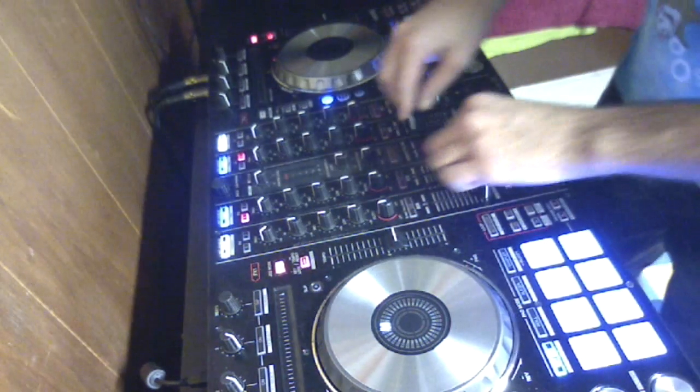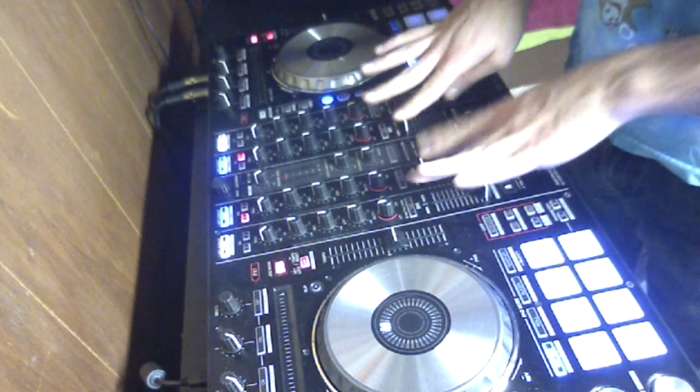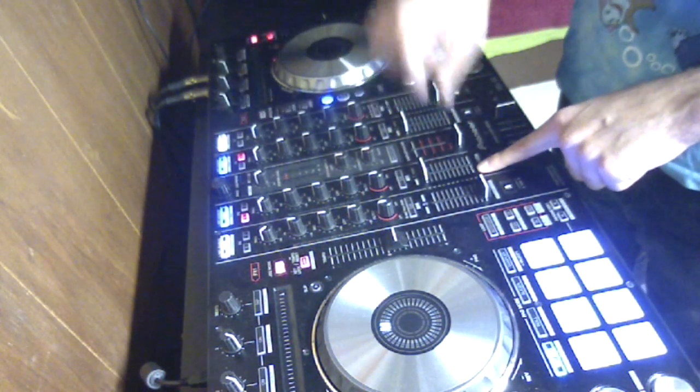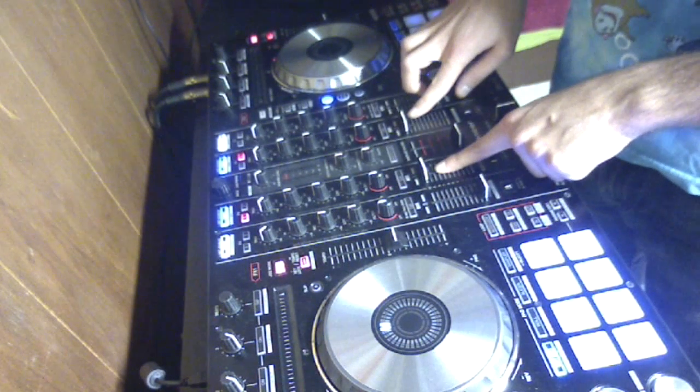After that, you want to have both of your faders up. These are the up faders for this channel. You want both of these up so the volume of the track is full for each one.